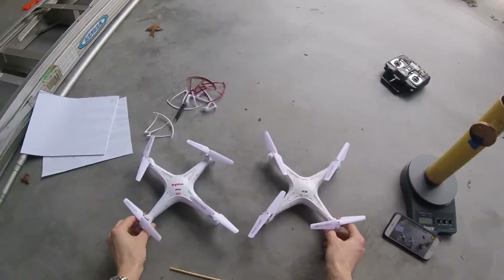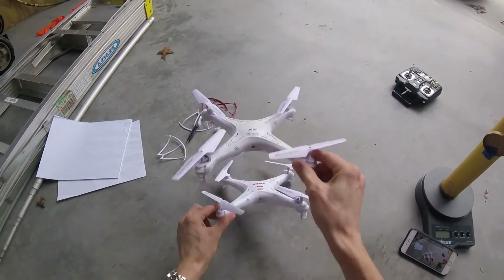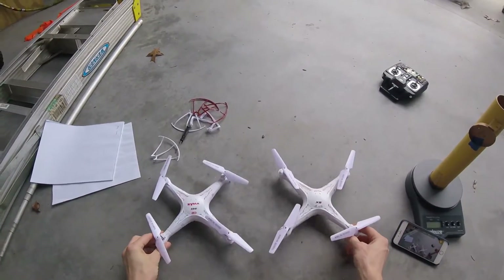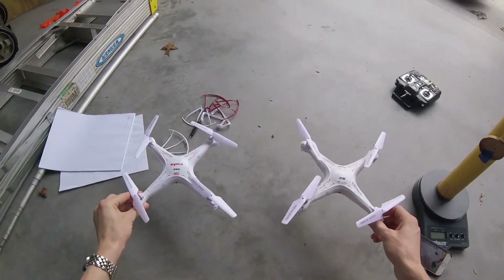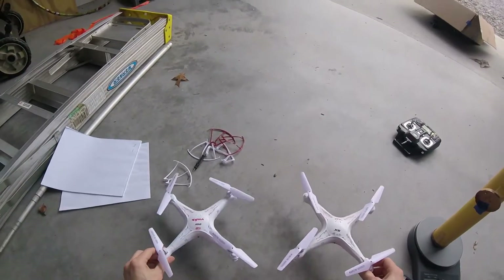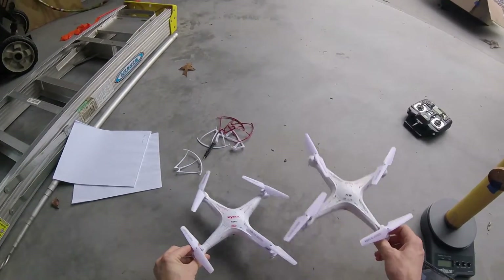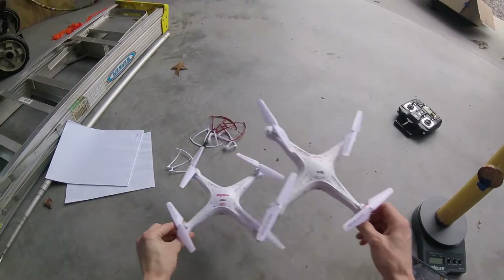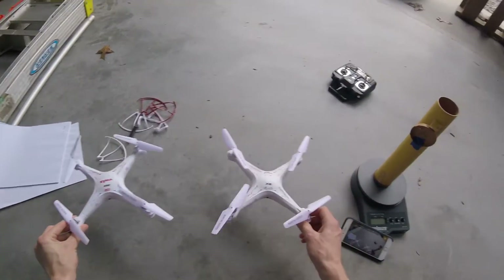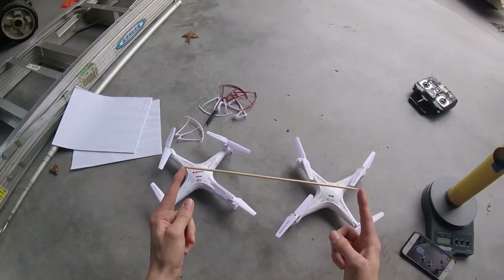To attach the two drones together, they can either go above each other — though they'd probably get stuck in each other's downwash — or they could go next to or in front of each other. Either way the outermost motors will work really hard. So it's either less thrust and more stable, or more thrust and less stable. I'm going to start sideways and see what the stability looks like, attaching them together with some skewers.